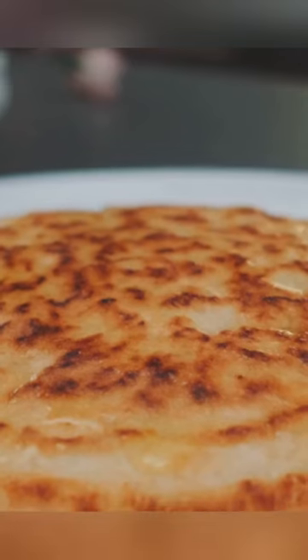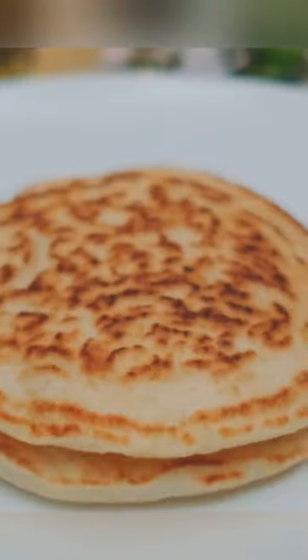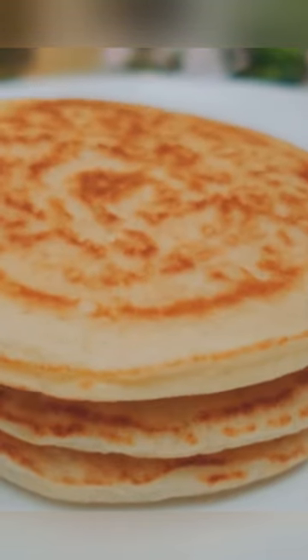Finally, bind everything together with two whisked eggs. This will ensure our pancakes hold their shape and add a layer of fluffy lightness to our creation.